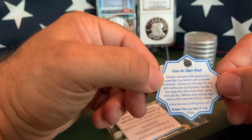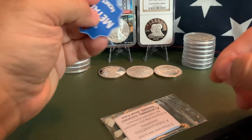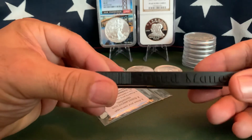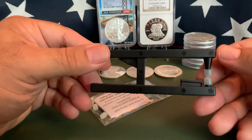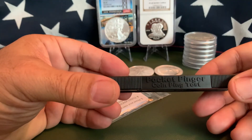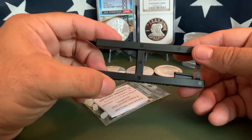On the reverse side it says use at your own risk — it's a disclaimer. It's basically telling you to compare the sound of a known fake with a real one if you're just starting out, and of course be careful if you're testing valuable coins. So let's take a look at the product itself — you can see it's got little grippers like a caliper. On the bottom it says Pocket Pinger Coin Ping Test. Made in USA, so that's a plus.